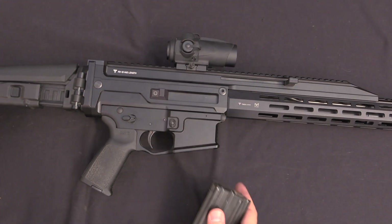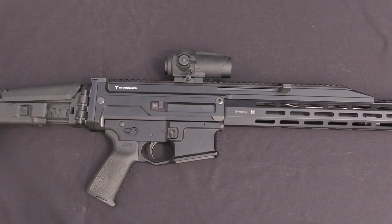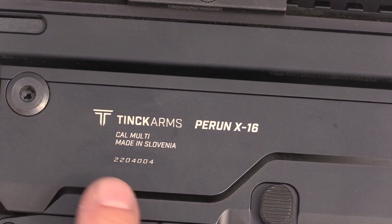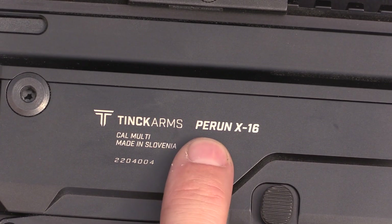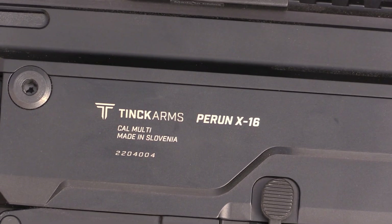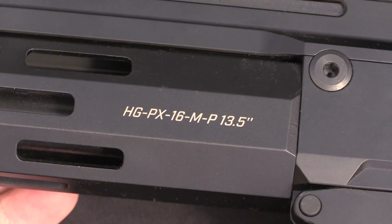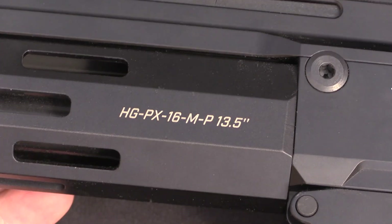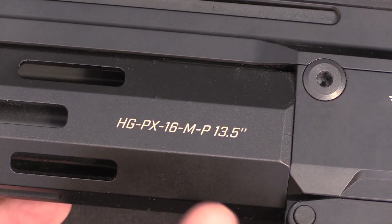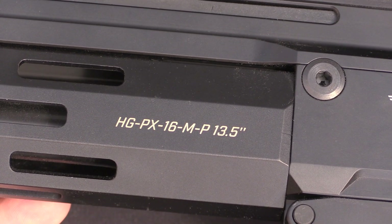Magazines are standard AR — this is just a 10-rounder but it'll take any regular AR mag. On the outside we have markings: Tink Arms, the manufacturer, made in Slovenia. The model designation is the Perun X16. Perun is the Slavic god of lightning and thunder, which is a cool allegory. The designation on the handguard indicates this is the 13.5-inch handguard.